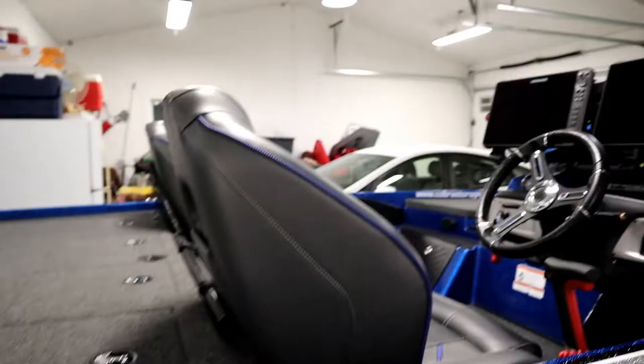This truck and boat won't be coming home until the fourth event, so I've got to pack everything I think I might need for the first three to four events — and there's a lot. I've got some cool products and want to take you along on what I'm using this year.